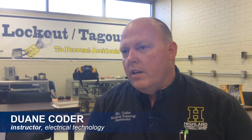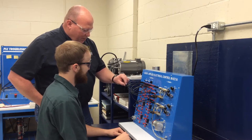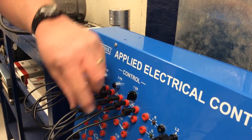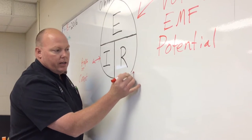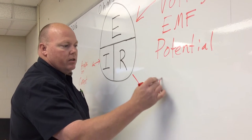We start off very basic with the understanding of a series circuit and how current flows from a source through the conductors, maybe through a switching mechanism if that's the case, through a load like a light bulb or resistive element, and then back to the source. We understand the basic theory of electricity.